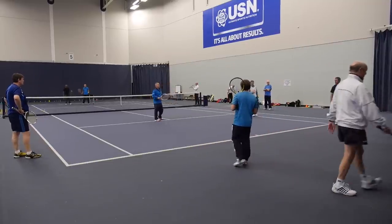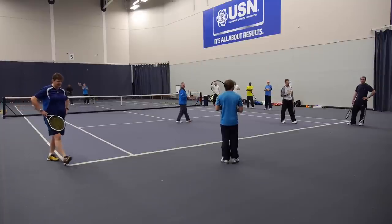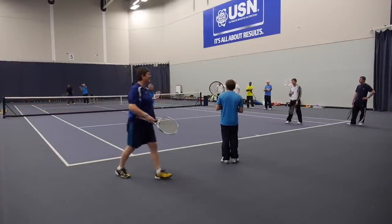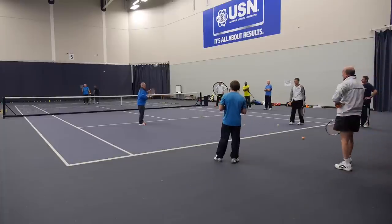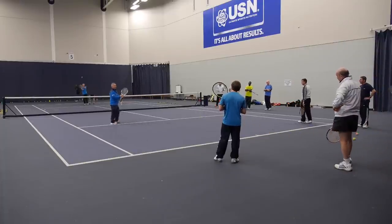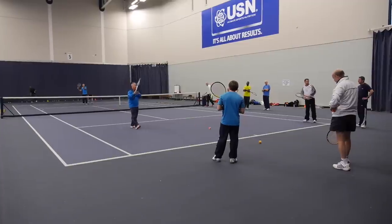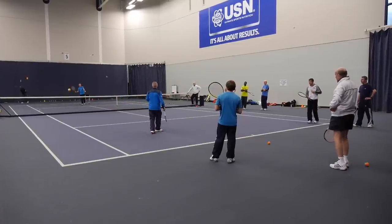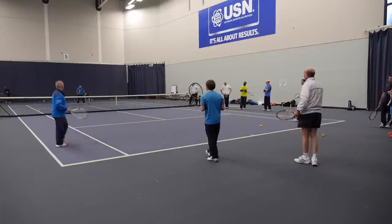It doesn't matter if nearly — nearly doesn't matter. The key thing is: as soon as that person has volleyed, the next server is hitting a slow serve down the line, yeah? So we're taking out the risk. David, it's your drill now — I want you to get these ships moving.